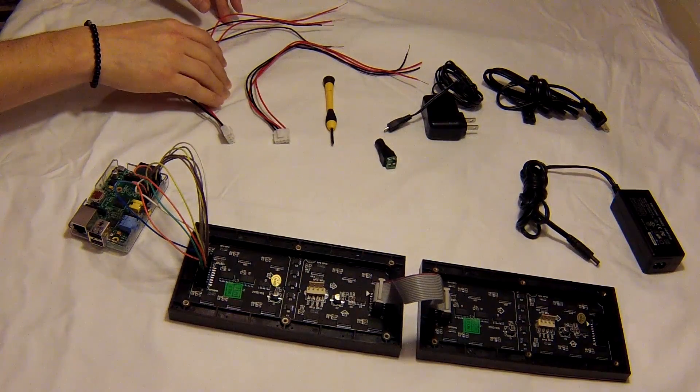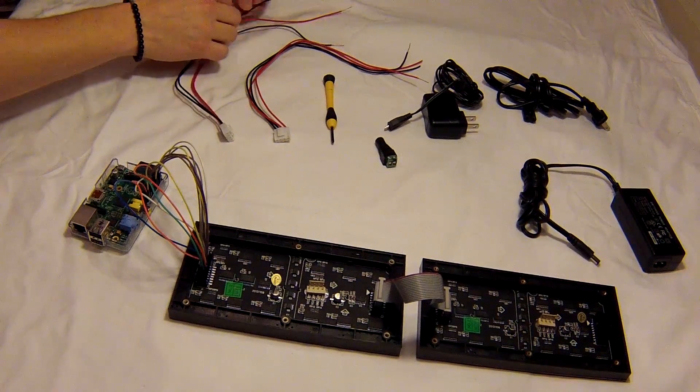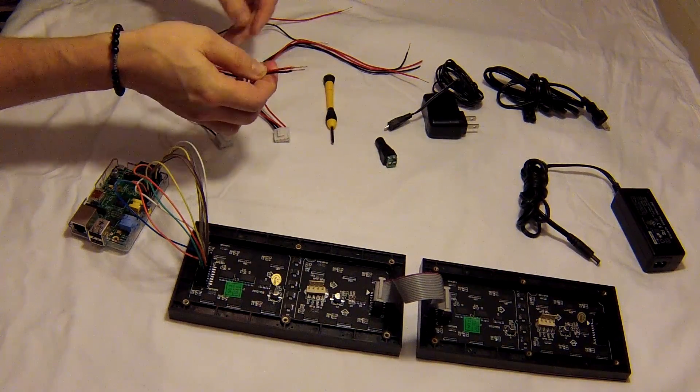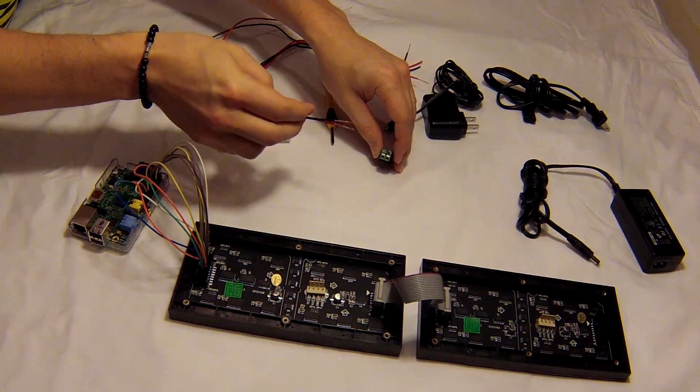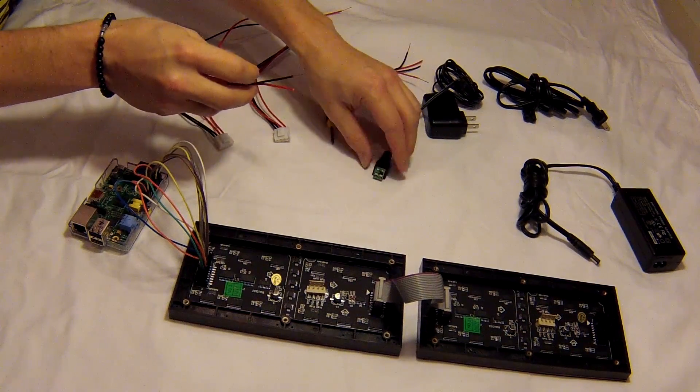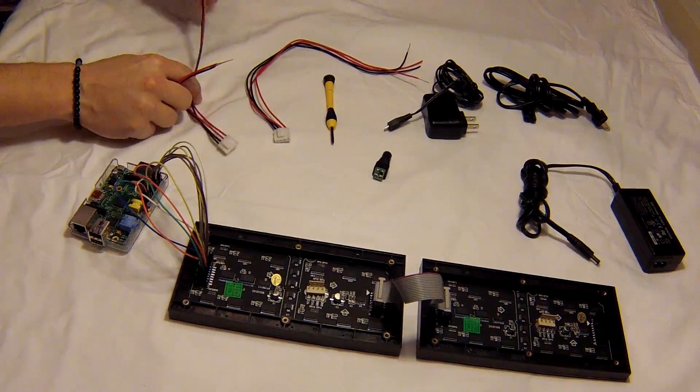The final step is the power. What we're going to do is take the first plug here — we've got one power and one ground that go to this barrel plug, which then plugs into the adapter and goes to the wall. And then on this same cable,